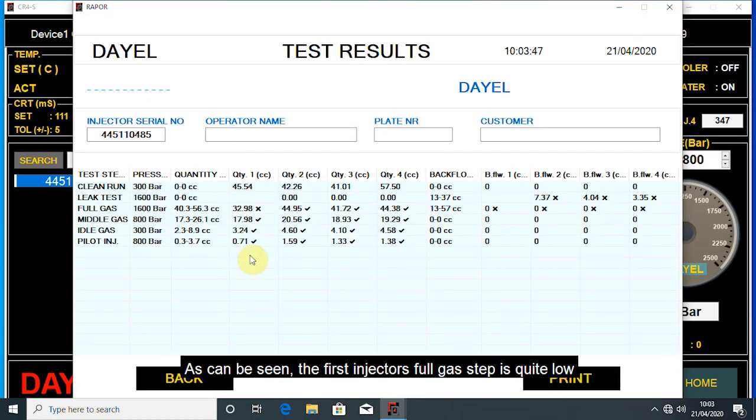As can be seen, the first injector's full gas step is quite low. The injector will be removed and checked.